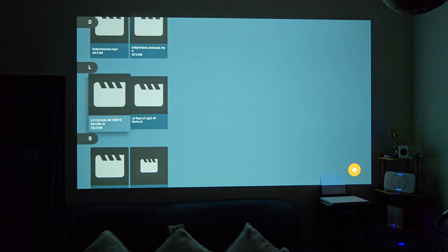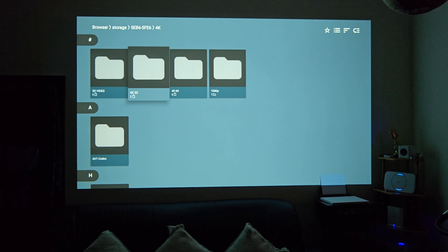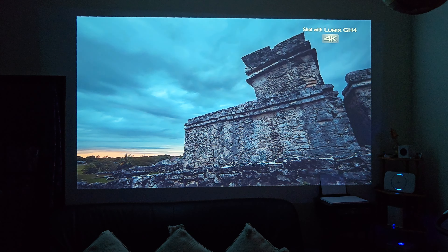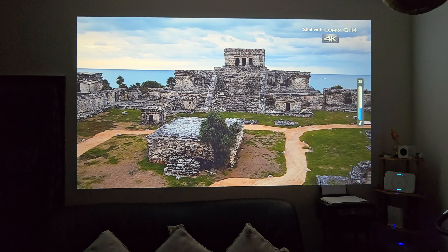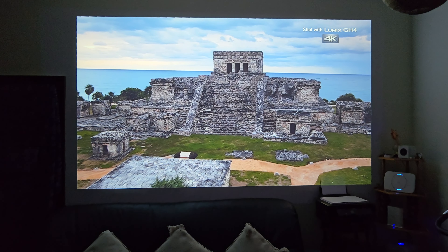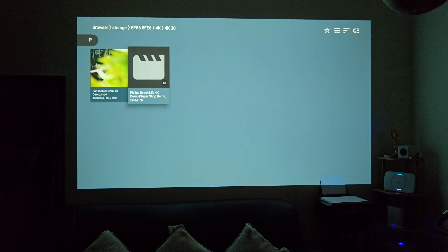I think the problem is that this projector does not support HDR. The second clip is an HDR10 file — audio is working but video is not. So 4K 60 is not happening. Now we're going to test out 4K 30 and see if it can render. Okay, 4K 30 is working — that's good news. I'll try another 4K 30 file.